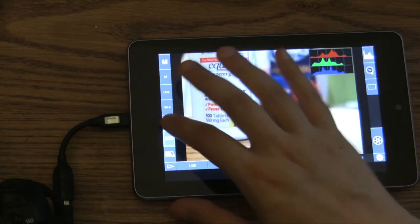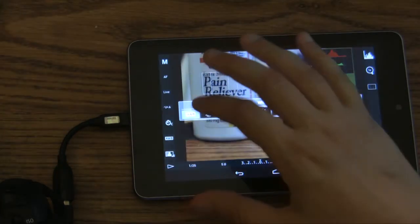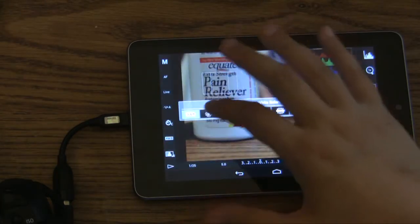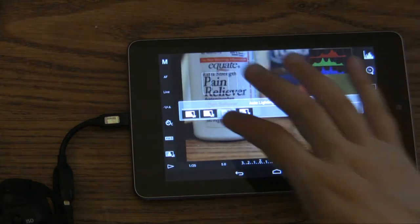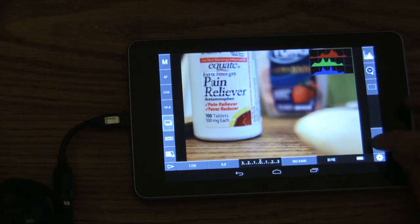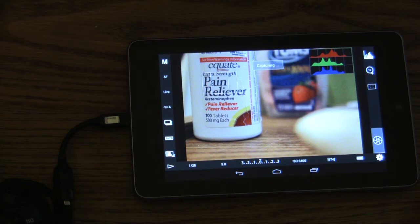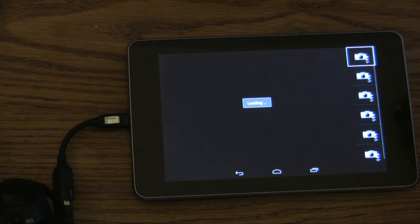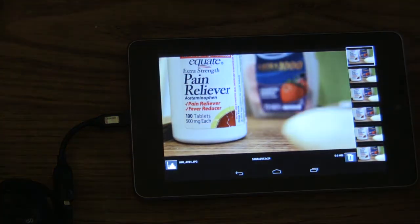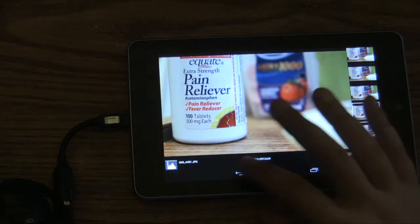We can do auto white balance. We can choose if we want continuous mode or not. All of the options that are presented on your camera, you can now control on the tablet through a touch interface, which is just wonderful. For example, if you want to take multiple pictures at the same time, we can take continuous photos and it will just keep going until I tap to stop, then upload all of those photos.